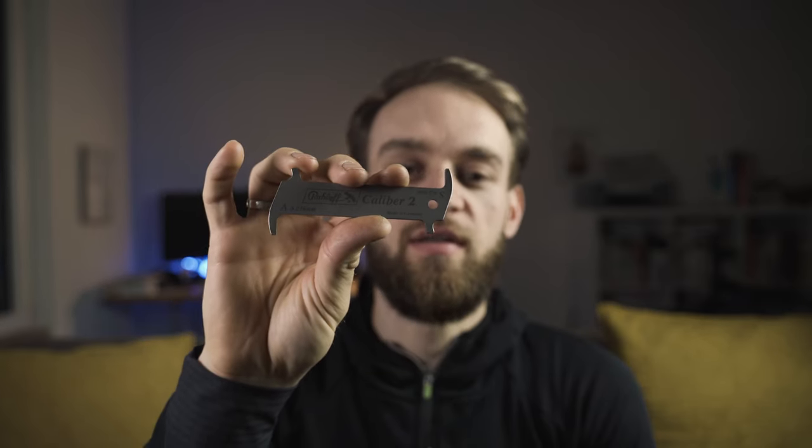Good evening, or whatever time it is at your location. Today I would like to show you why it's really important that you get yourselves a chain tool checker, a chain wear indicator, or however you want to call it. This one is the Roloff Caliber 2 and it's actually a really pretty sweet tool.